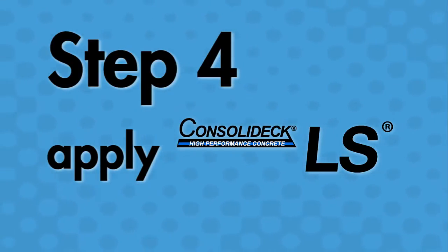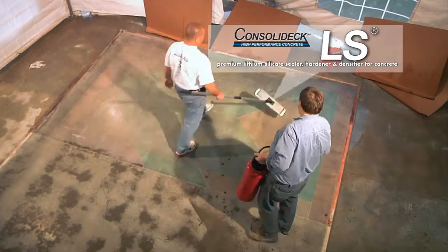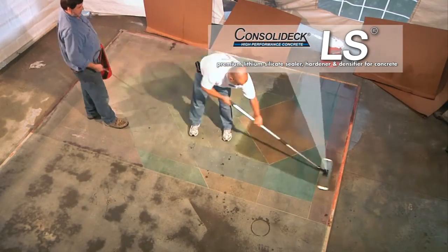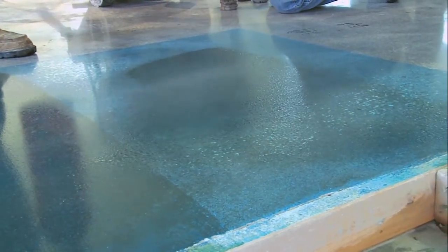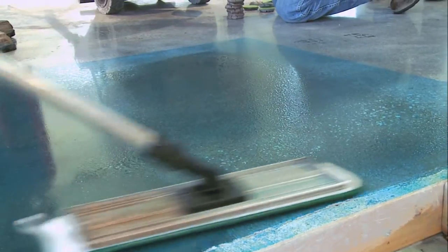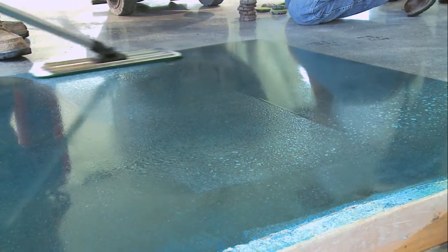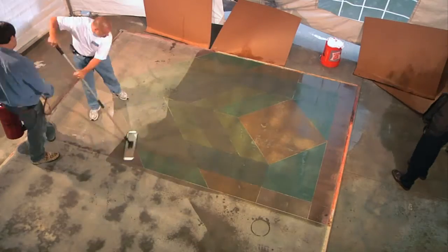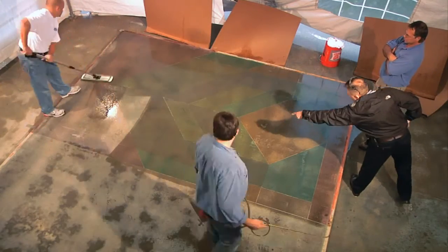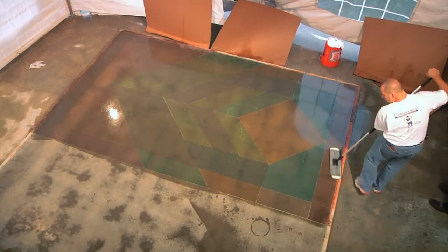After your second coat of Gem Tone stain, you're ready for the application of the Consolidec LS densifier. Typical coverage rate on this type of floor is going to be 800 to 1,000 square feet. LS is applied with a pump-up sprayer or an airless sprayer. The use of a microfiber pad is highly recommended to get a nice even coat of product across the floor. For the applicator, the use of the Consolidec LS makes very simple sense — you've got a product that you can apply to the floor. You do not have to add water. You do not have to scrub.